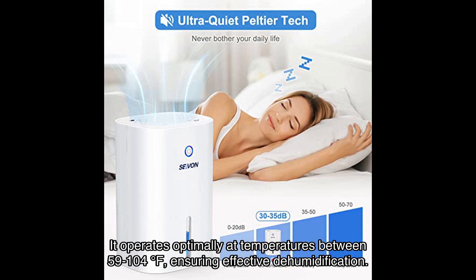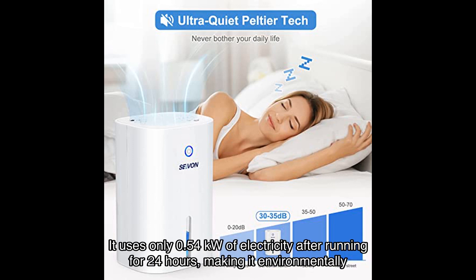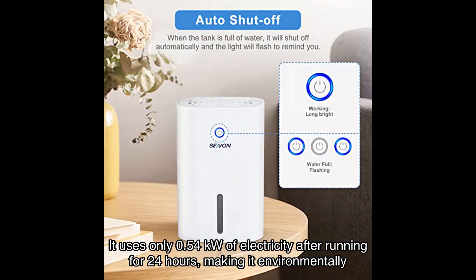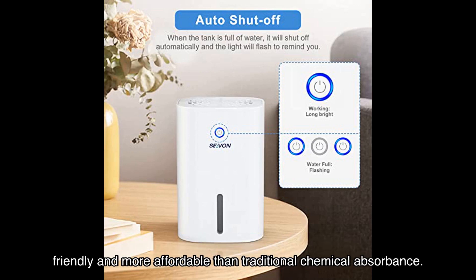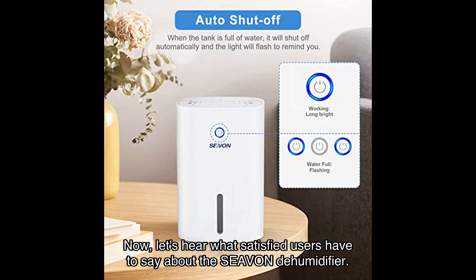Not only is this dehumidifier effective, but it's also energy saving. It uses only 0.54 kilowatts of electricity after running for 24 hours, making it environmentally friendly and more affordable than traditional chemical absorbents. You can save money while keeping your home dry and comfortable.